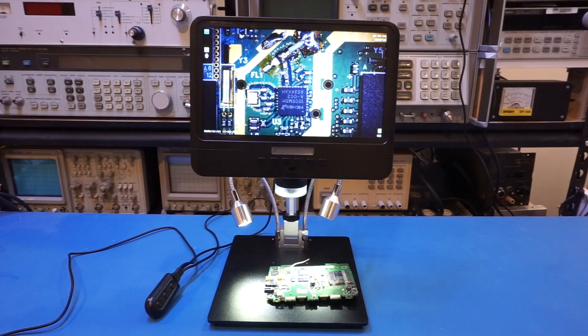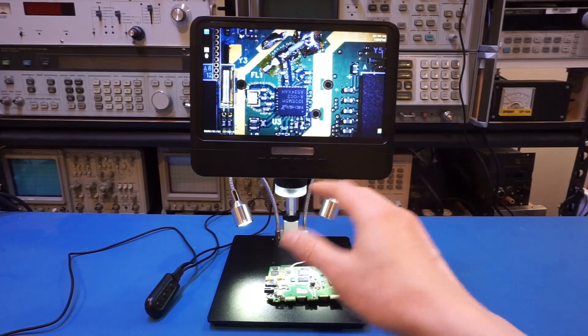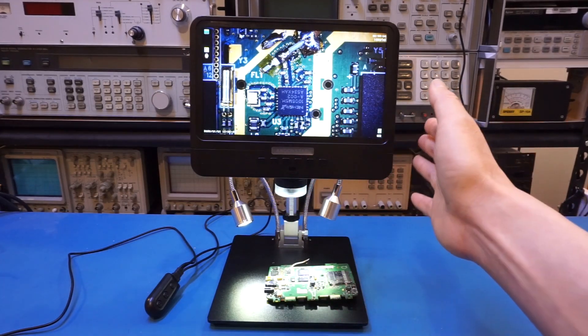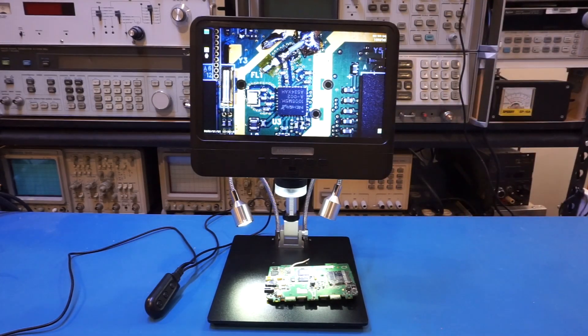Another shortcoming I noticed is that you cannot import photos directly to the computer via a connected USB cable. You have to take out the SD card and use a card reader to import the photos. When plugged in, this scope does not show up as a mass storage device, which is a little disappointing considering that some much cheaper digital scopes — like the must tool G1200 I reviewed last time — actually have this functionality as standard.